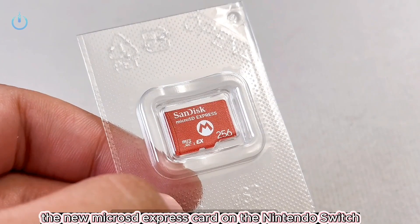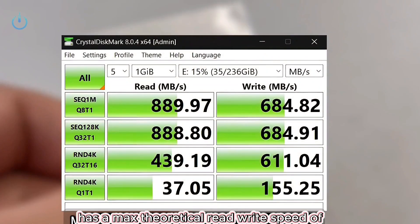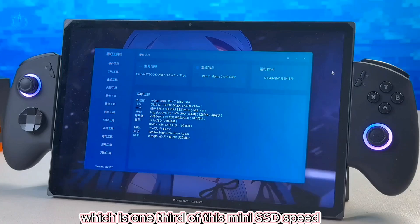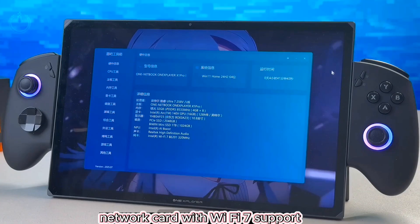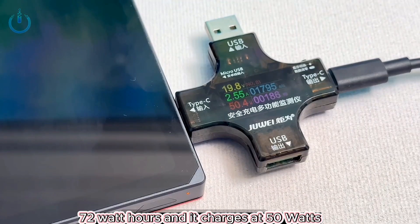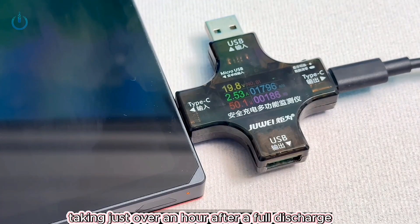The new MicroSD Express card on the Nintendo Switch has a max theoretical read/write speed of 900 megabytes per second, which is one third of this mini SSD's speed. It has a BE-201 network card with Wi-Fi 7 support. The battery is 72 watt-hours and it charges at 50 watts, taking just over an hour.